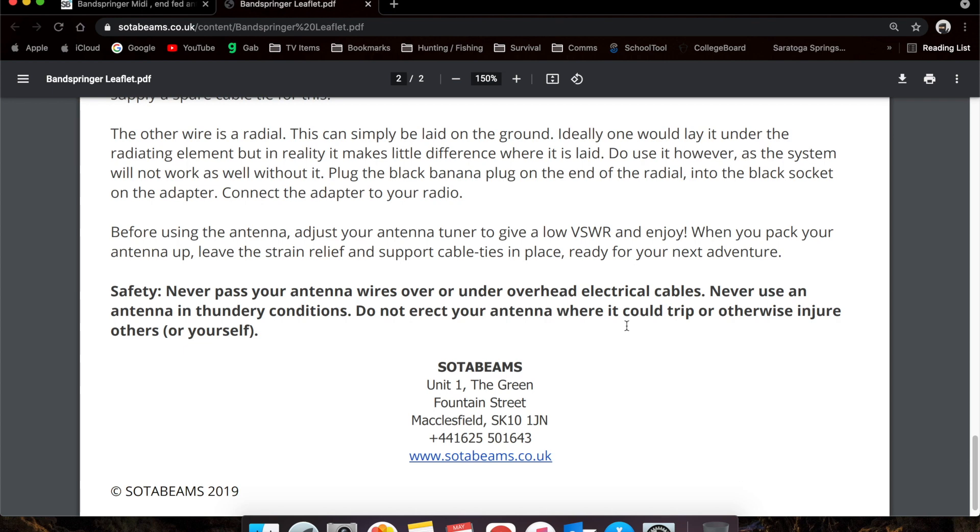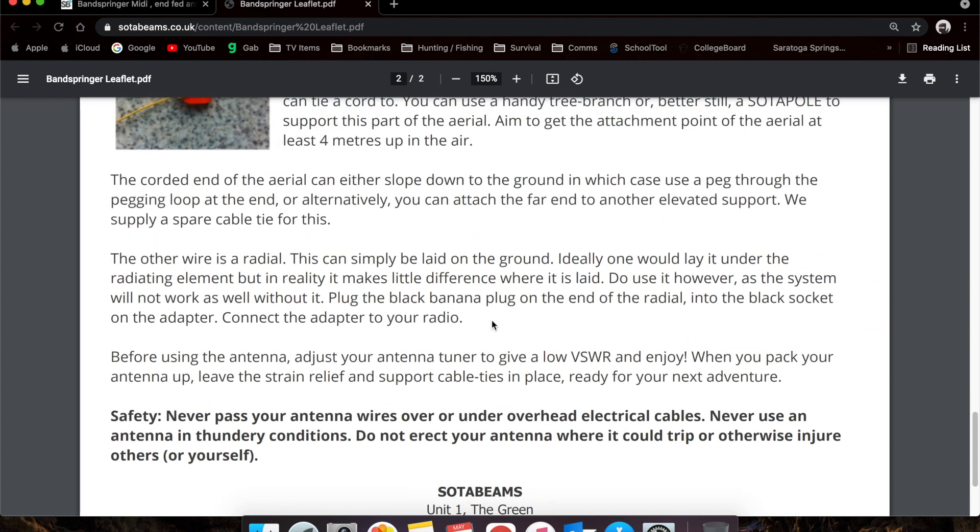As always, there's safety: never put your wires near overhead electrical cables or in thundery conditions — basically the British way of saying thunderstorms. Don't erect it where anybody could trip or hurt themselves. We'll be doing it in a park, so we'll be out of the way. Maybe we'll get a couple of visitors like we did in our first video.